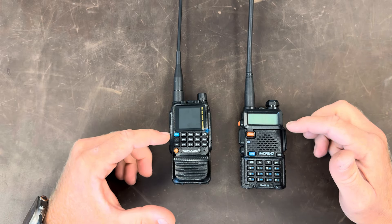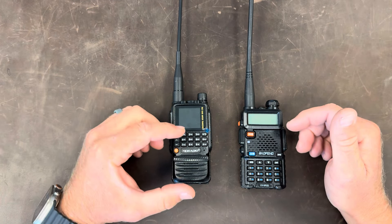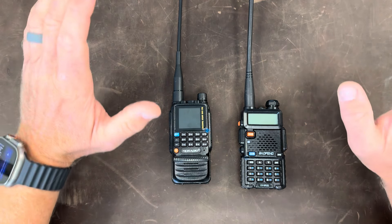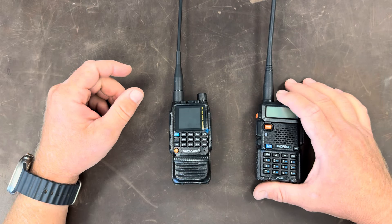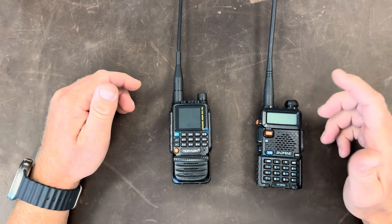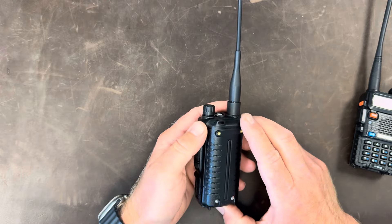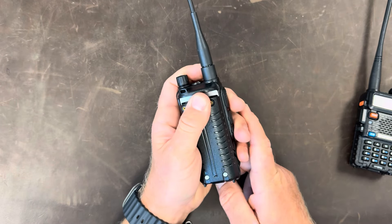These have slightly different configurations. There are Baofengs with larger screens, and the TID radio does have the larger screen. The Baofeng is one I bought — the UV5R3 — one I've used in water tests. The TID radio was sent to me by them and they wanted me to write a nice review on it.